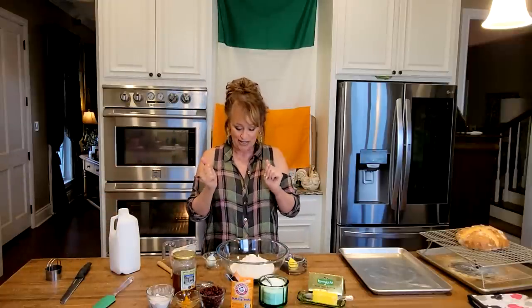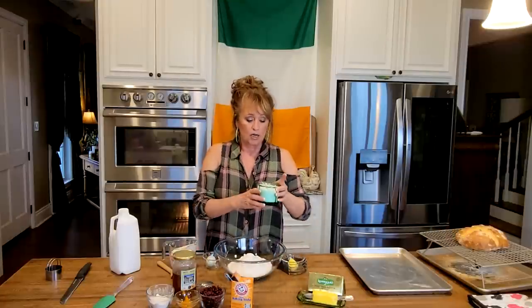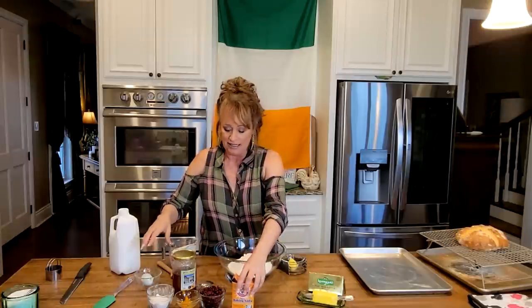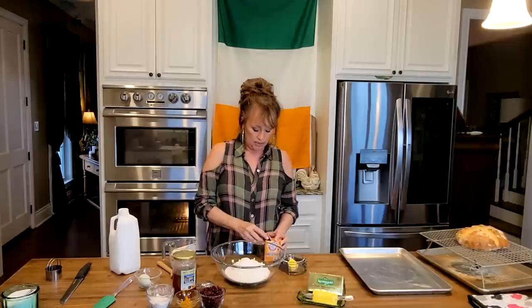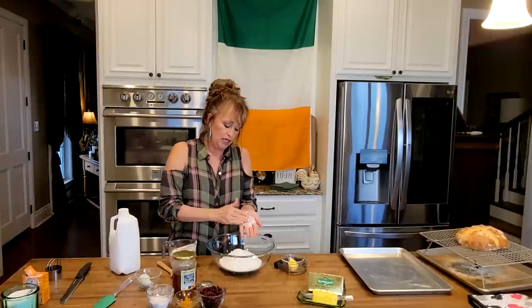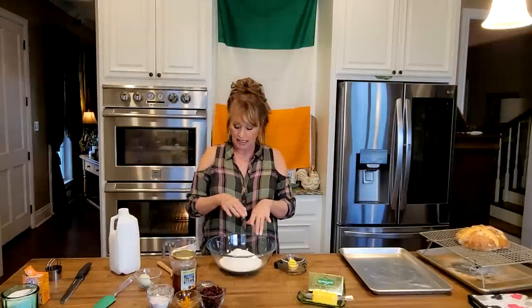We're going to start the second recipe — the sweet version. Three and a half cups of all-purpose flour, and we're going to add our half teaspoon of salt, just like we did. Then our three-quarters teaspoon of baking soda. I'm still going to do it the traditional way because this soda always has lumps in it — once you put the liquid ingredients in, those lumps will never come out. You have to have them all out now. You can also sift it.